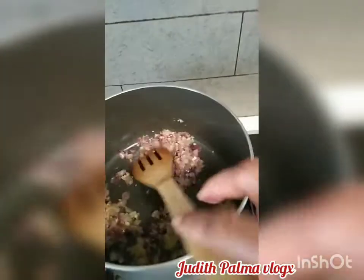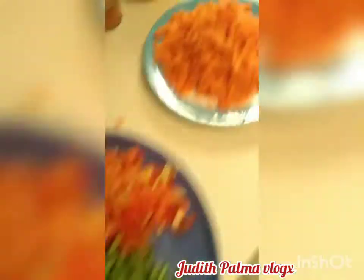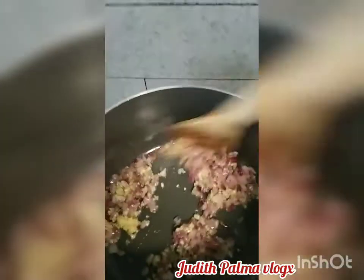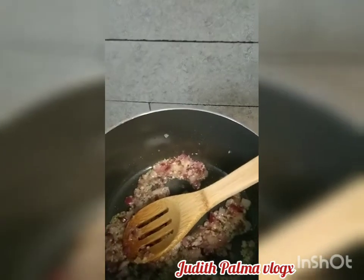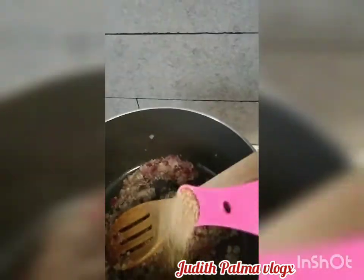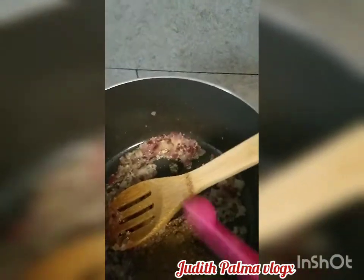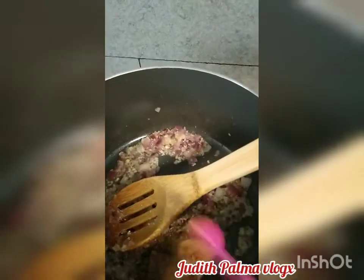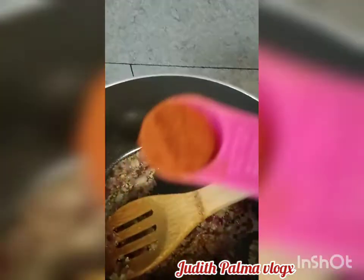A while ago I cut the green peppers and the red peppers into small pieces, and the carrots as well. Now we're going to put the spices in — half teaspoon of coriander, half teaspoon of cumin, half teaspoon of cinnamon powder, and half teaspoon of paprika.